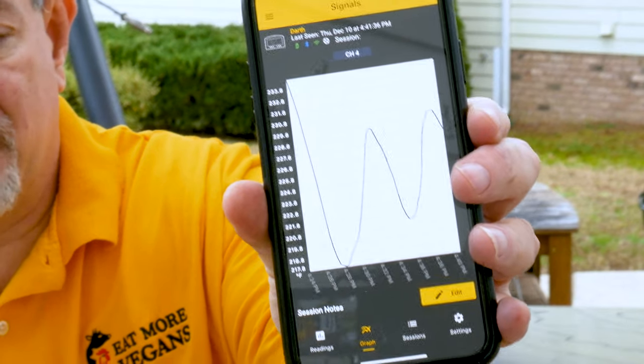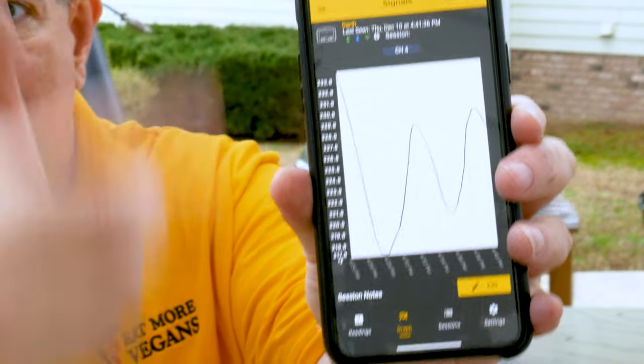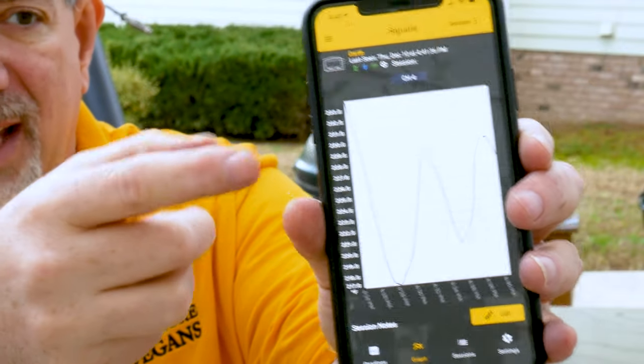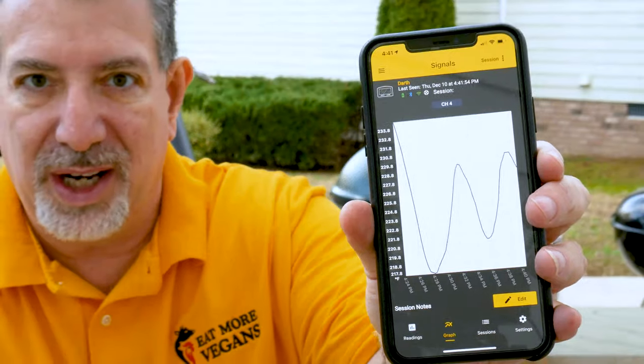We've been running for about 20 minutes now. Let me show you what the graph looks like. As that comes into focus, you can see we started at 233 at the top and 218 at the bottom — about eight degrees either direction. Now it's cycling within five degrees: 230 to 220. Five degrees either way is just fine when you're smoking — that's a great temperature to hold. Once it dials in all the way, it's going to keep it to within two or three degrees, which is kind of overkill but really fun to have it that accurate.